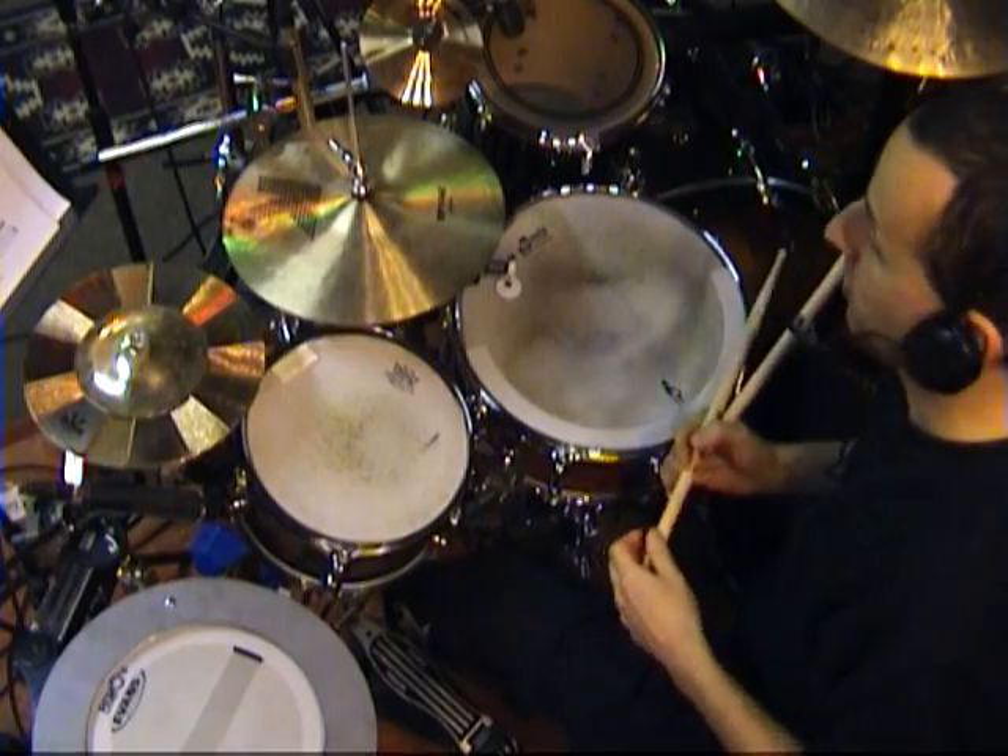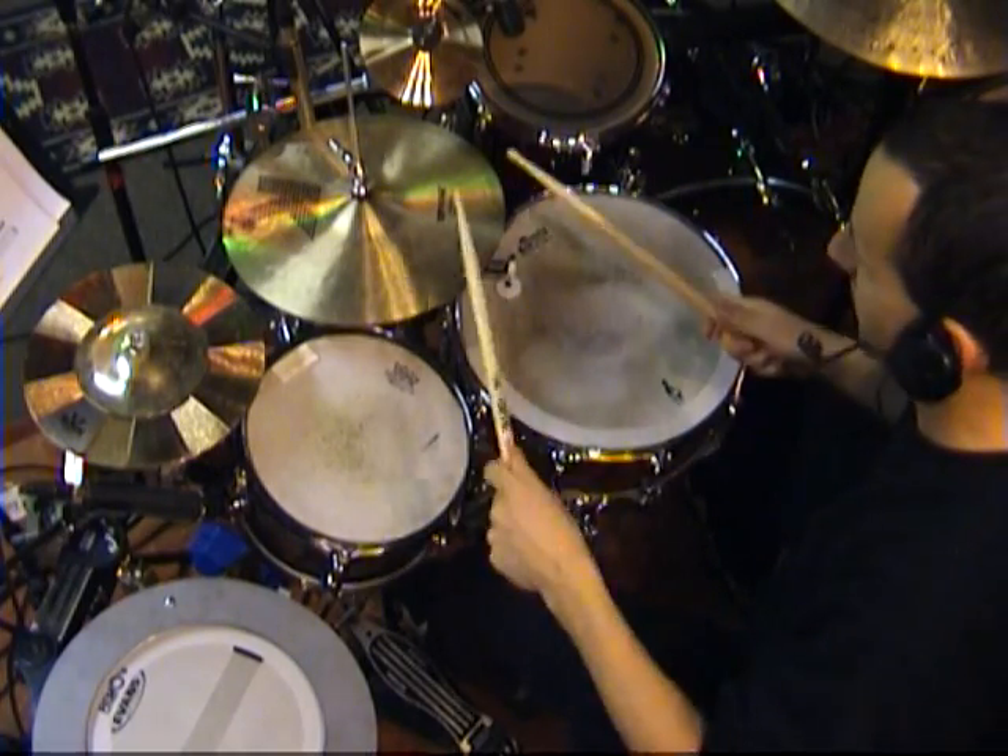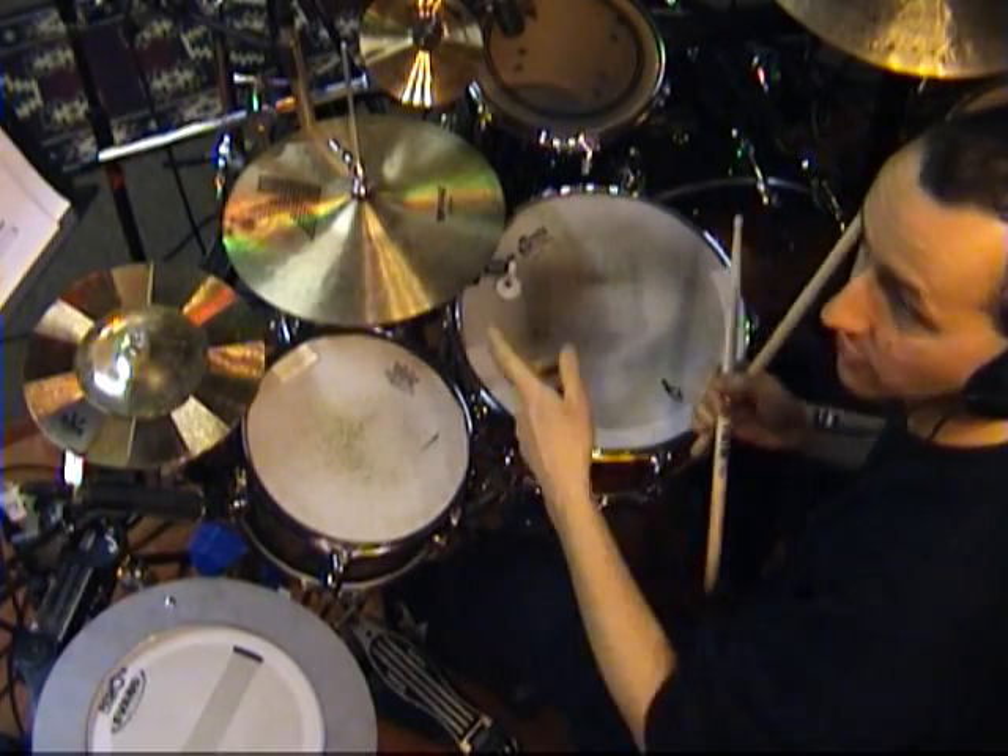Using a paradiddle is a great way, and probably the easiest way, to keep those fast 16th notes going, especially on the hi-hat.